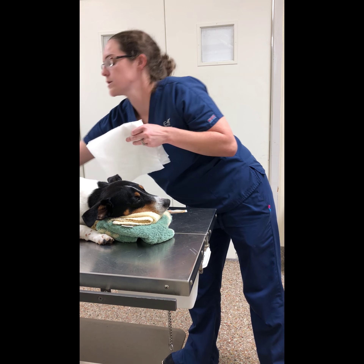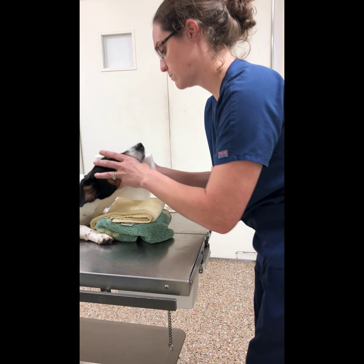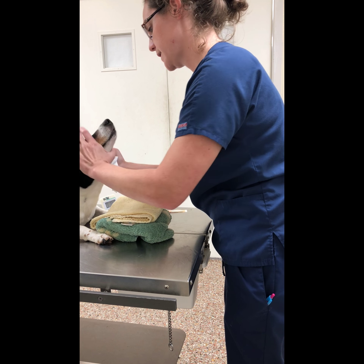Then I'm going to use a paper towel just so that we don't get stain everywhere, and flush it out.